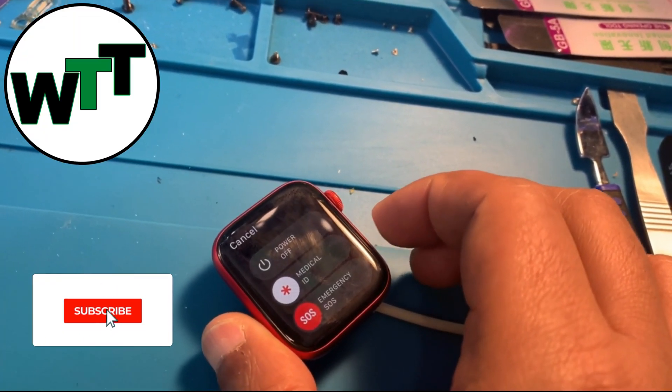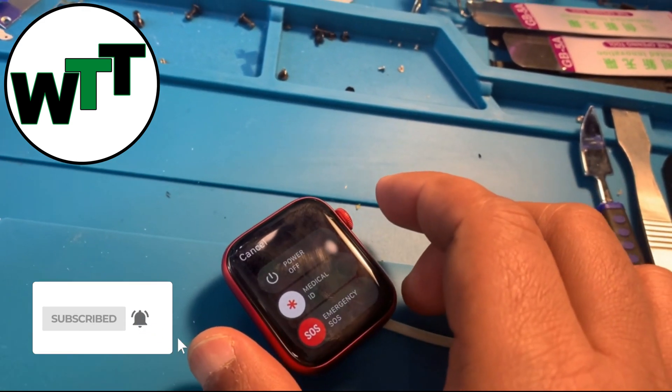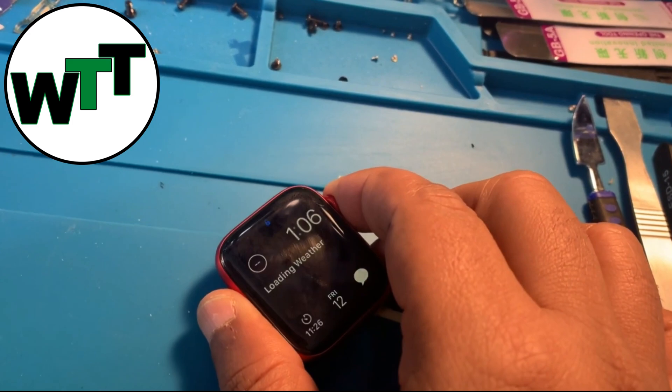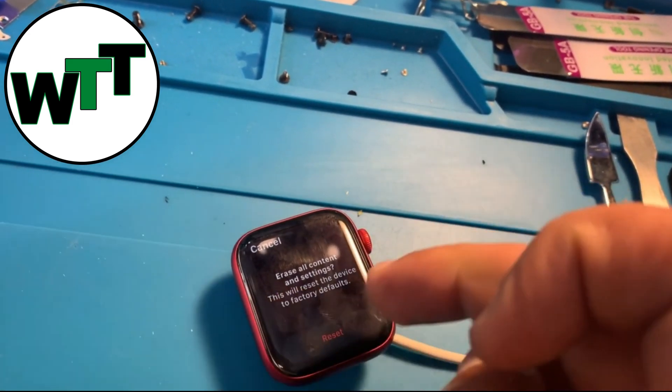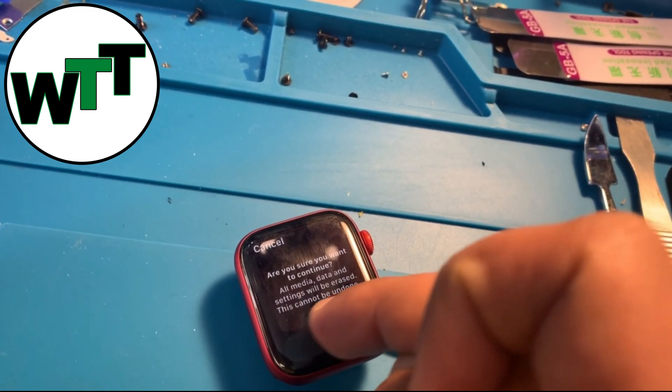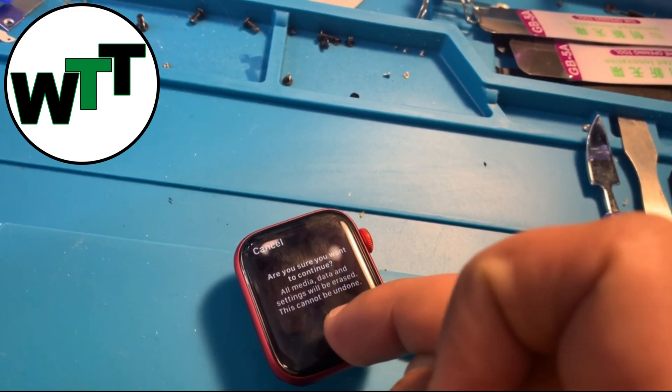So now I'm holding the power button — you can see the power off option is grayed out. I'm going to hold the crown, and it's going to ask me to reset. 'Are you sure you want to continue? All media and data will be erased.' That's fine — reset.